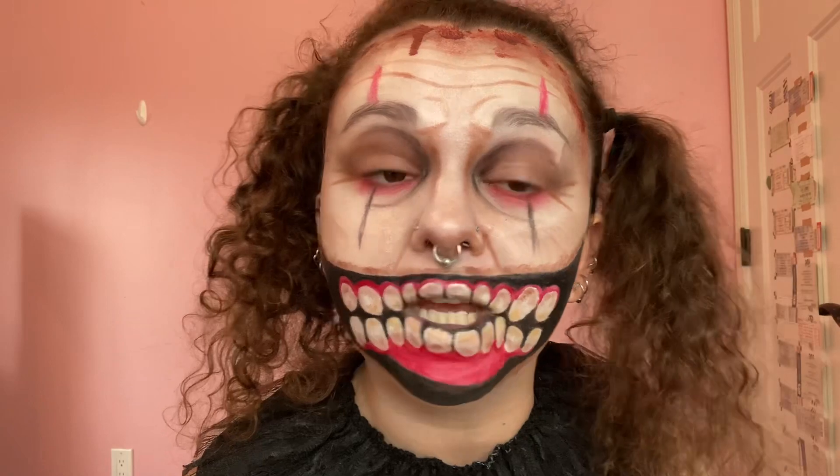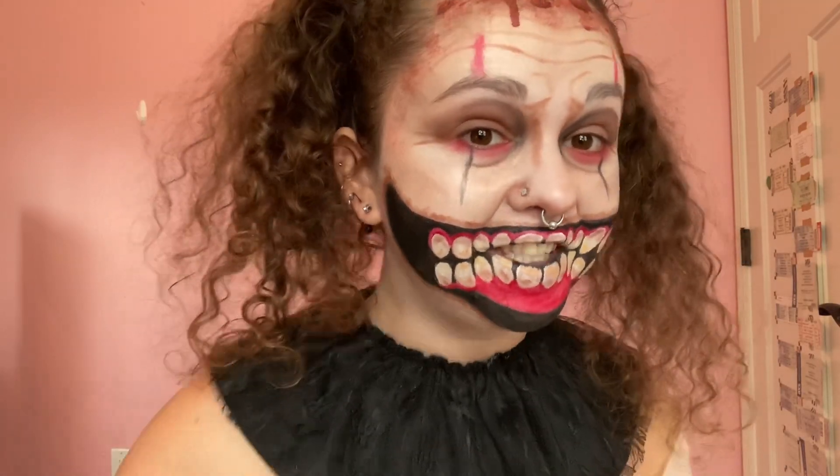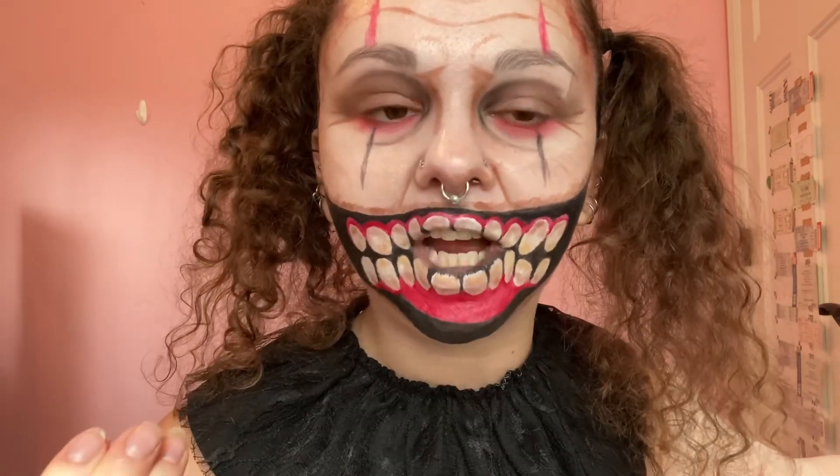This is quite a bit of makeup. I like it. This came out good. I am loving the giant teeth mouth. I think this is a successful illusion, especially if I back up. My teeth are showing.